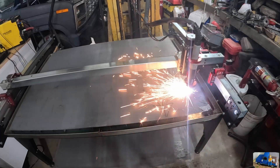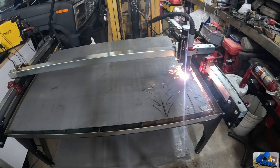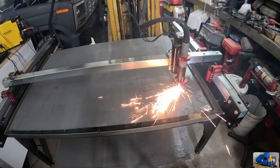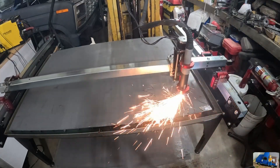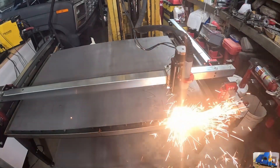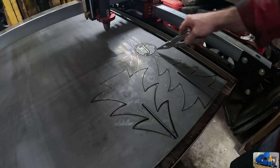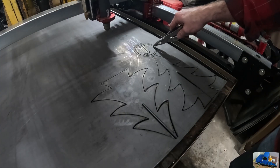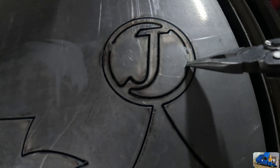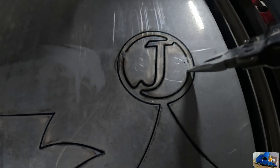It looks like we missed a cut up here. We got a spot right around in here that didn't make it all the way out. That's not supposed to be there.